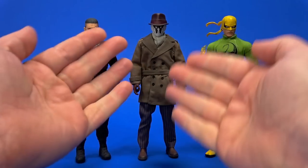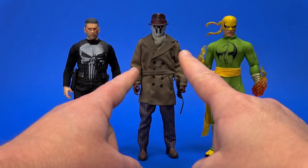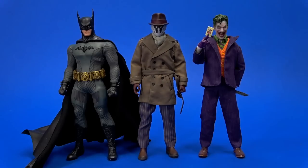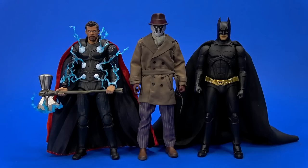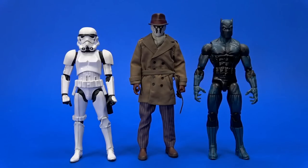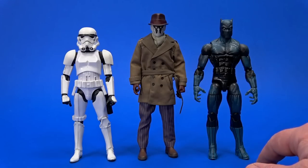Seems they wanted to get it more into Mezco 1/12th collectible territory. But that's weird to me because this is very movie inspired — isn't the actor fairly short? But if you're looking for just a Rorschach, this will fit in with quite a few other lines. Like with your Mezco Batmans and Jokers, but not so much your Mafex cinematic figures. Not bad with the later Mattel Multiverse figures though. But as always, here is the Hasbro Star Wars Black Series first version of the Stormtrooper and Hasbro Marvel Legends comic book Black Panther.